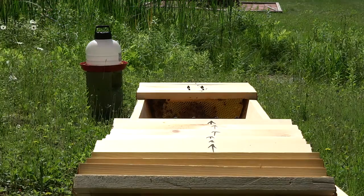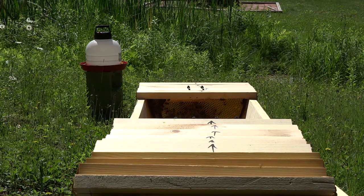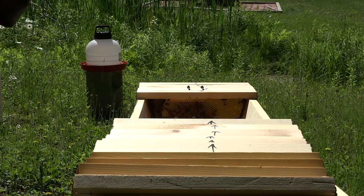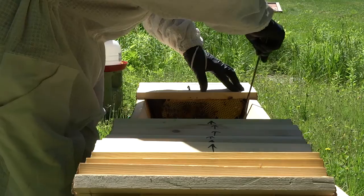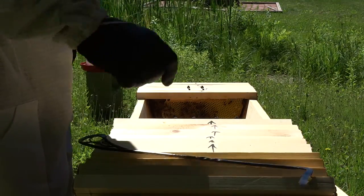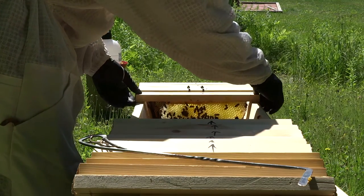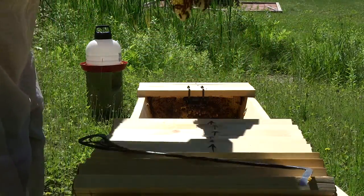Something must have happened to the queen. I don't know what. She should have already been a mated queen when she arrived. No more comb than there was a week ago, or even maybe well before that. Let's check out those queen cells.